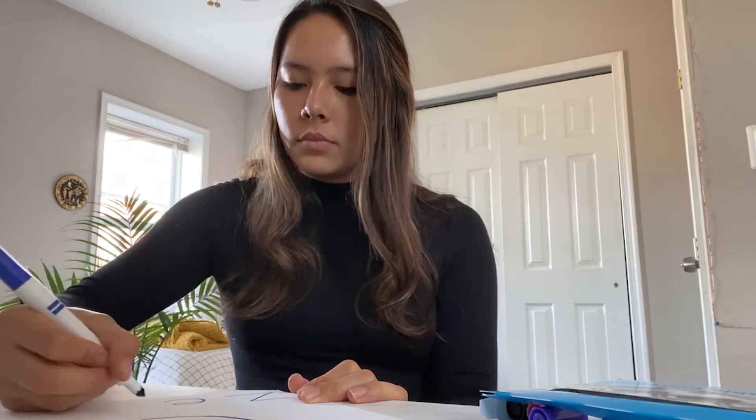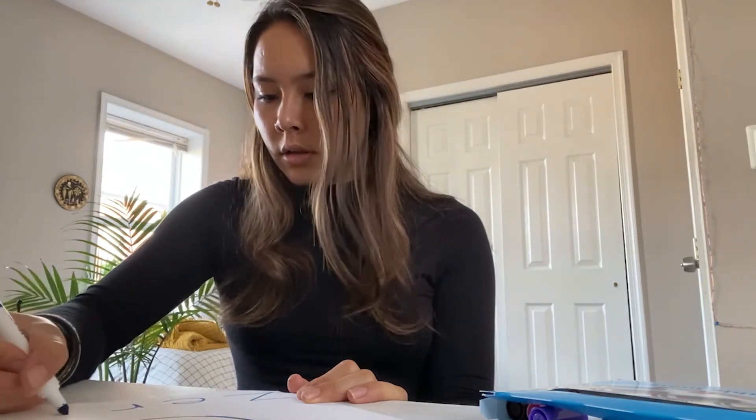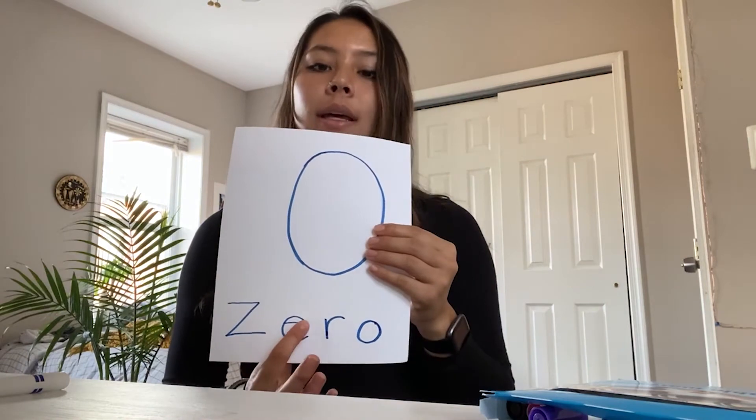Now we're going to learn how to spell it out as well. I'm just going to write it at the bottom. So we're going to go with our Z — because it starts with a Z — E, R, O. So we have four letters for our word zero. It will look backwards in the camera, but we have Z, E, R, O — zero — and then our number here.